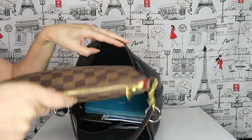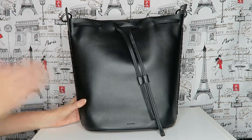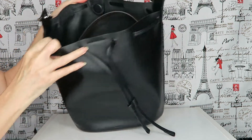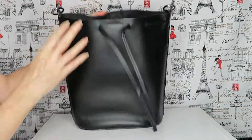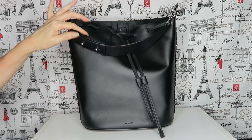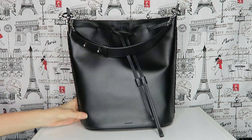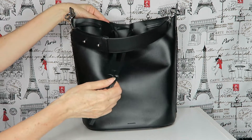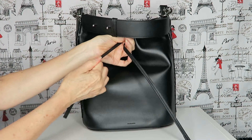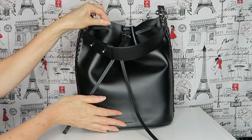A pochette fits crosswise with all of that still in there — just so much room in this bag. It's just a typical bucket bag like a Neverfull. I love carrying it by the strap so people can see the detail, or hanging down the shoulder. And if you don't like the flap look at the top, you can pull it in quite a bit and it'll just hold that in.